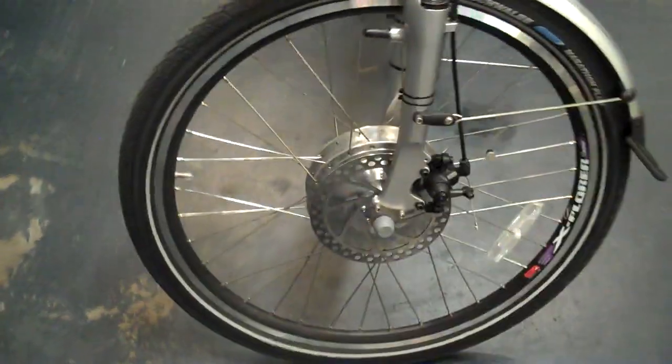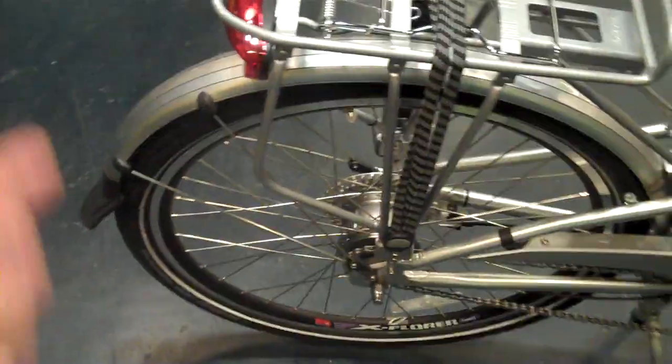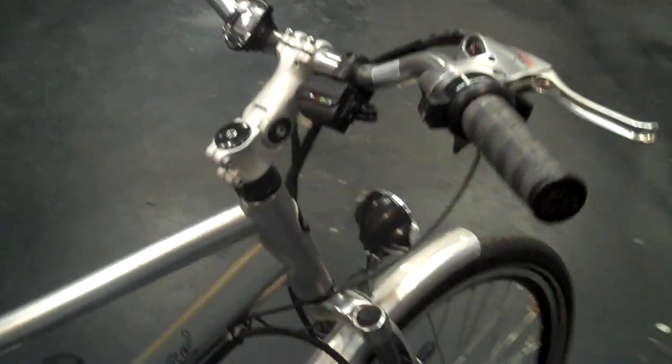Disc brakes are imperative on electric bikes to stop the motor as quickly as possible. The Forte has a front headlight LED as well as a rear tail light LED. They use very little juice and can be seen by vehicles from quite a distance.